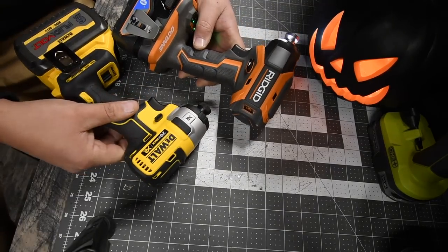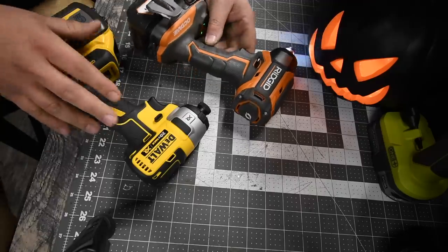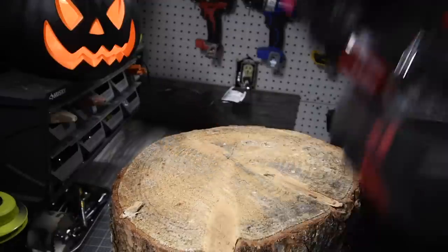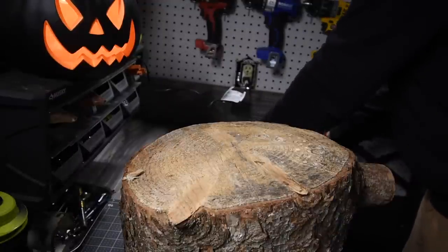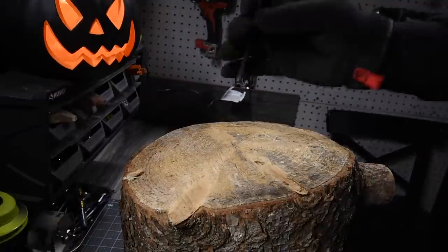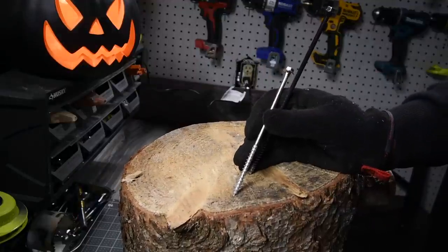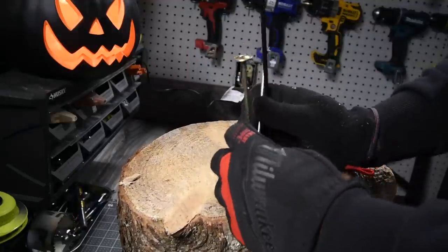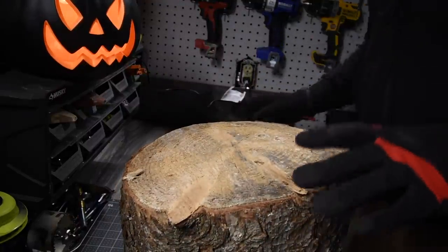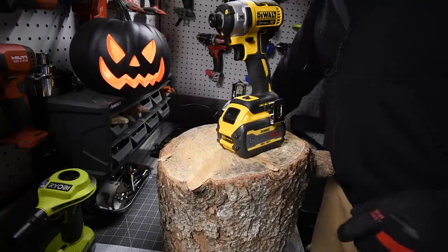Let's see what these can do against each other — I'm curious myself, I haven't done a video like this yet. Remember when you work, wear gloves and safety glasses — got mine right here. We are going to start off small and then work our way up. We're going to do one timber lock each, one six-inch spec screw, and one six-inch by one-eighth inch lag, then move up to the bigger stuff.